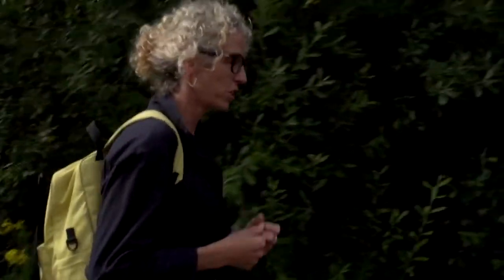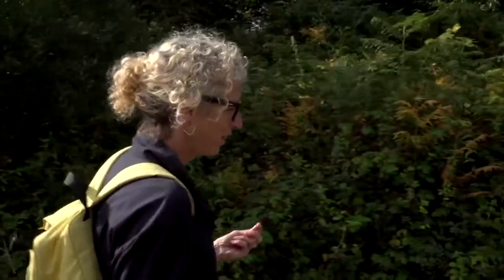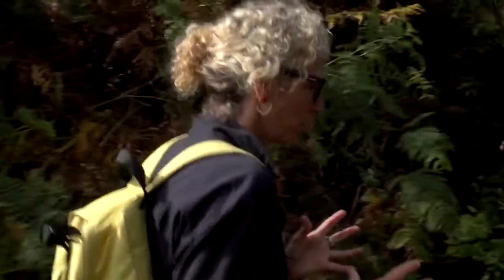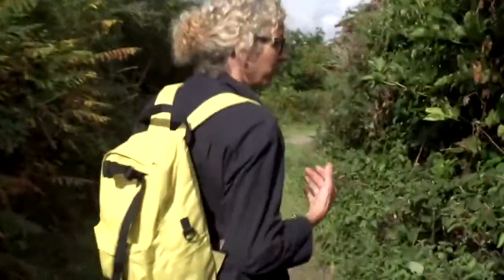I quite like this juxtaposition of this really strong natural material with this quite delicate thin straw. It was quite a challenge to actually build the piece, but I do like exploring different things, relationships and transformation. I think what I managed to achieve was to turn something that people know and are familiar with into something hopefully quite unexpected.